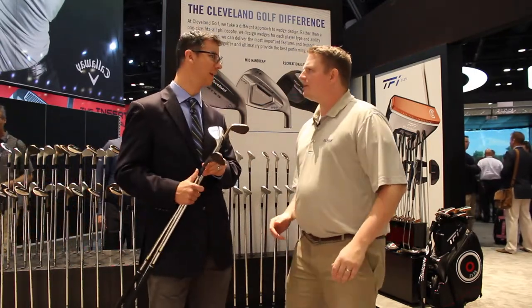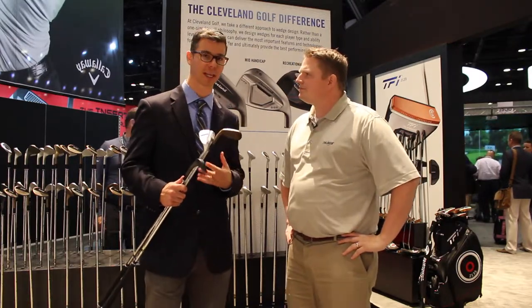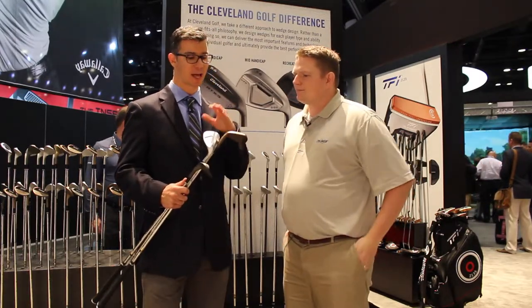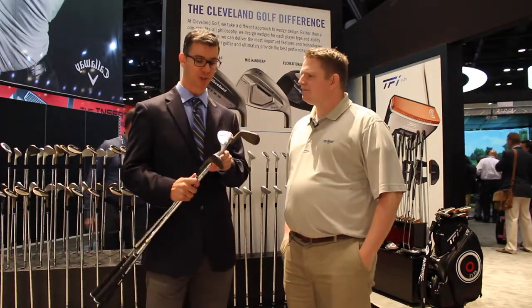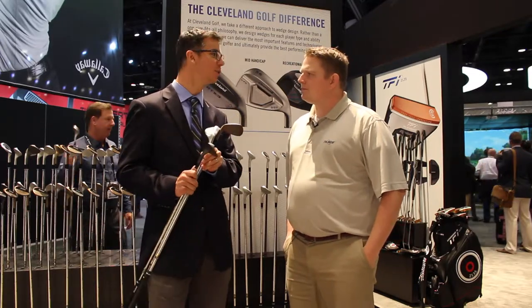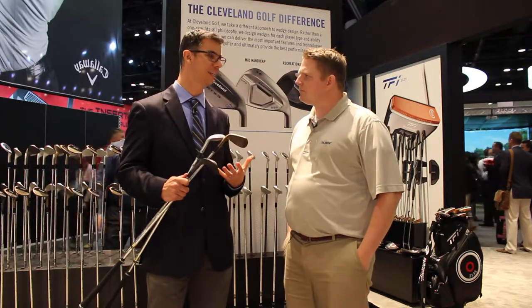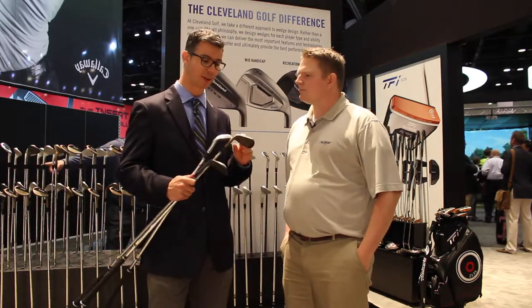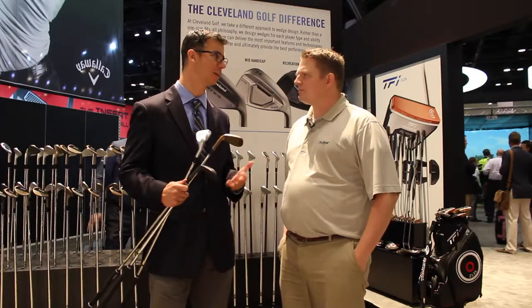If you talk to different people you might hear different things. I personally think there are so many players out there who play cavity back irons — a lot of people should be playing this wedge and can benefit from it. There's always a place for the player who needs your traditional blade style wedge. But when we go out and do these scoring clinics, we sell a whole lot of these just by putting it in someone's hand and having them experience what it's like.